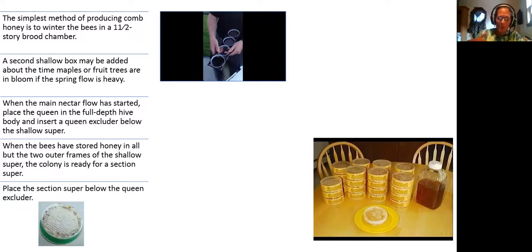The reason they do that is so they don't have to wait on a deep like mine. If I had a medium on them, they'd probably have plenty of brood laid. A second shallow box may be added about the time maples or fruit trees are in bloom. When the main nectar flow has started, place the queen in a full-depth hive body and insert a queen excluder below the shallow super.